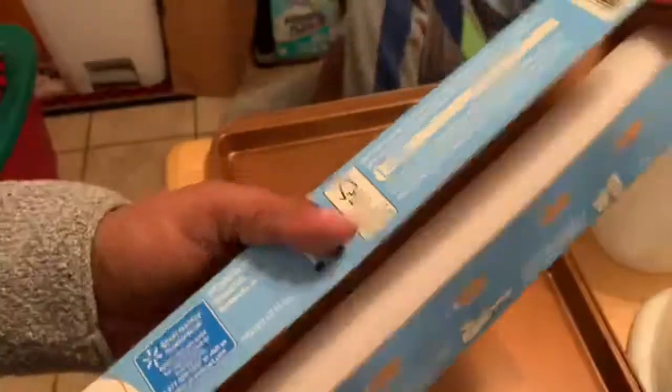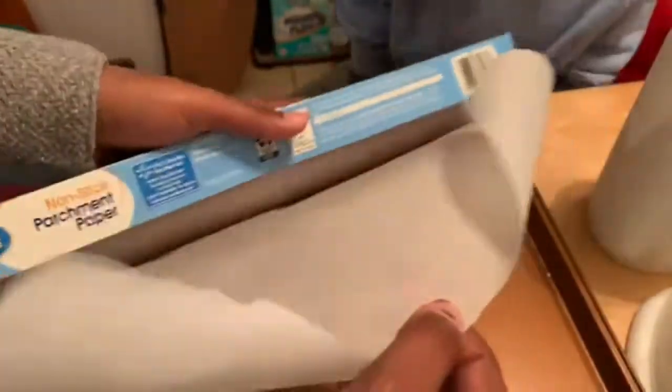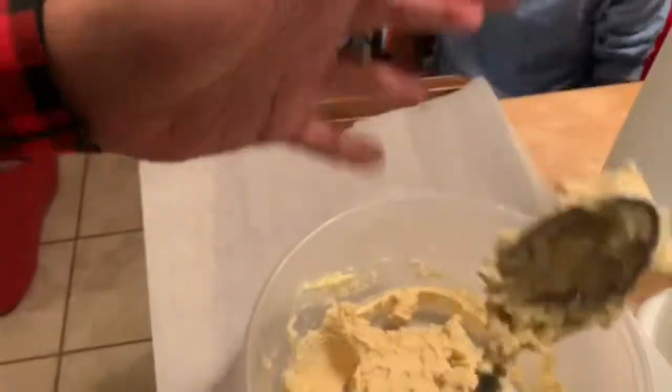We've got our aluminum pan and parchment paper. We're going to roll the dough into balls and then roll them in three tablespoons of sugar, just enough to coat them.